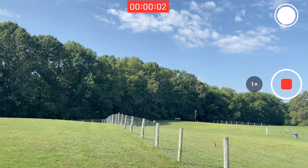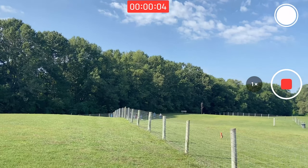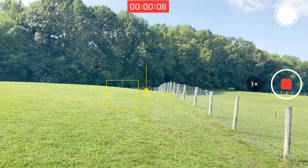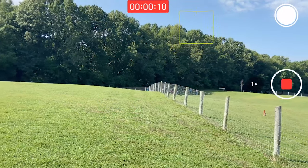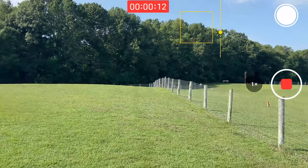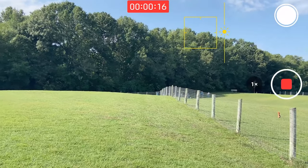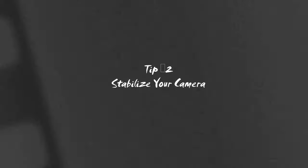As someone pointed out in my comments, you could tell I was an amateur because my white balance and exposure kept changing throughout the video. On the iPhone, you just click on the area where you want to focus, then click and hold — that will lock the exposure and the focus so no matter where you point the camera, your exposure will not be changing. If you stay to the end of this video I will show you an app that makes this really easy.